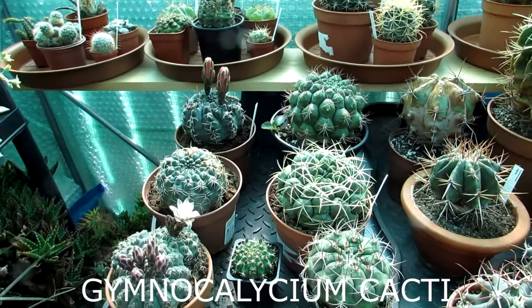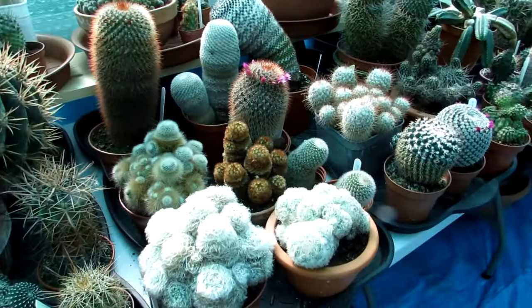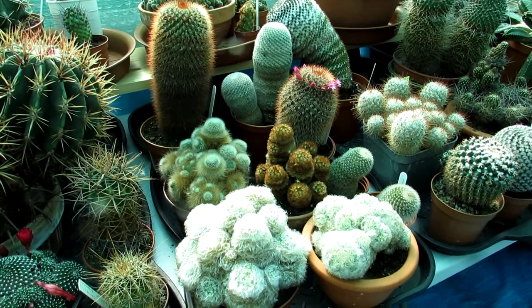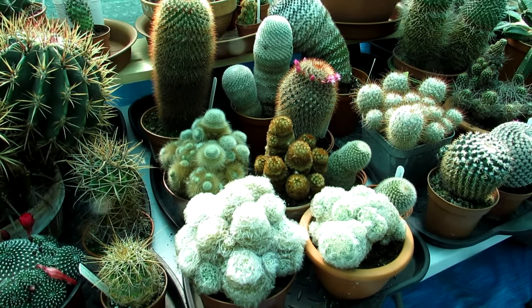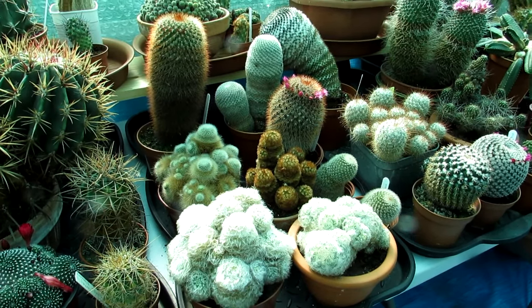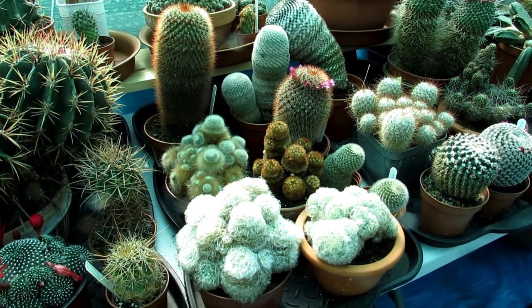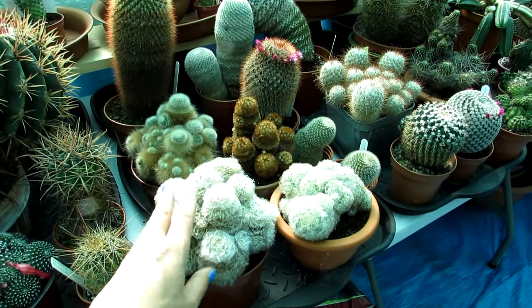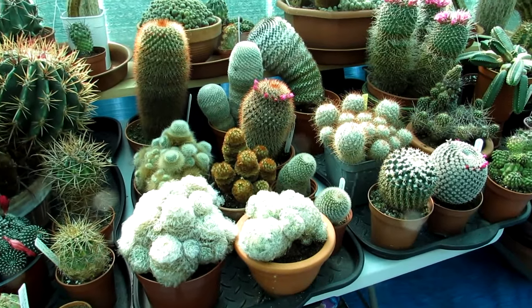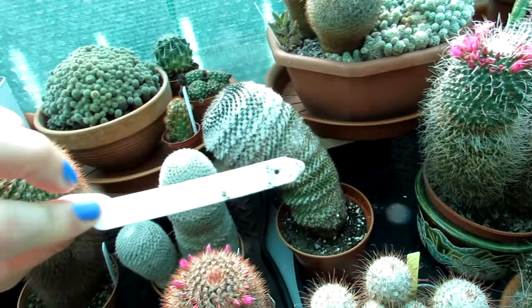Now I'm going to go on to the last but not least - and I'm saving this genus till last because I personally think if somebody said to me they can only have one type of cactus genus in their collection, I would definitely recommend this one. This is the Mammillaria group of cactus plants - a very very large range, a huge genus, but very very recommended for beginners. That's why I wanted to save this one till last. Mammillaria is sometimes nicknamed the pincushion cacti. Very very easy to grow.